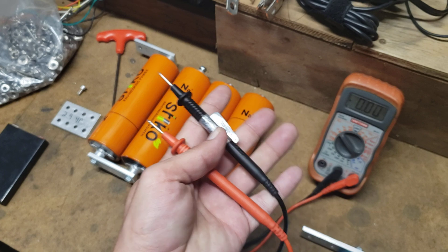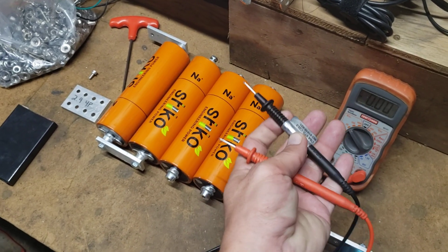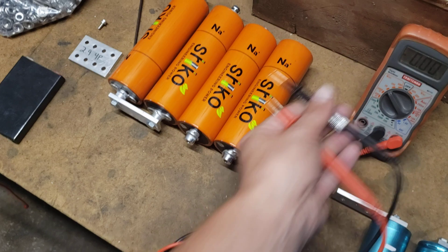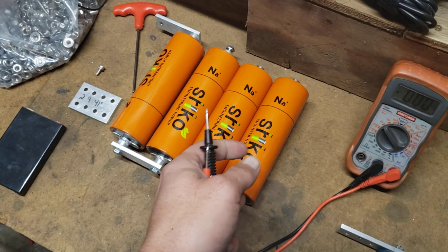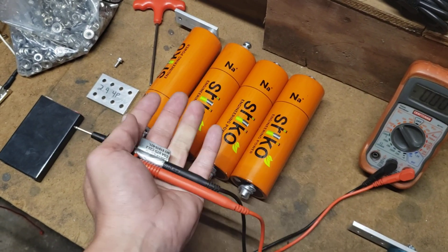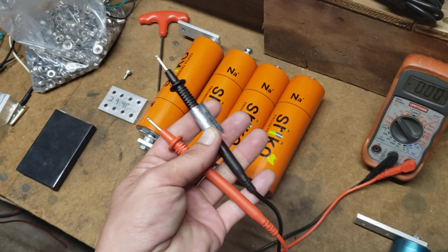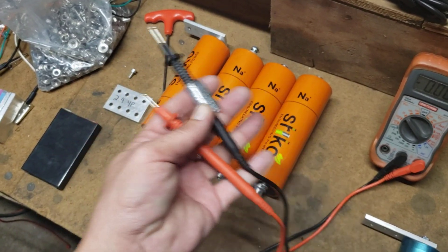You should always check the polarity of the cells with a multimeter. Make sure you have the correct positives and negatives, because cells can have wraps backwards, or you just want to check them all, just to make sure the voltages are all good.